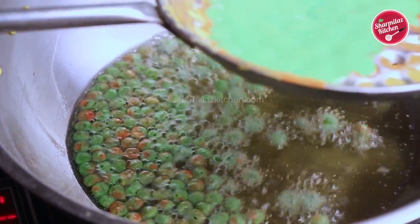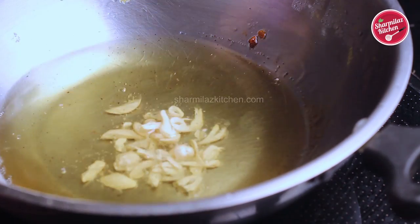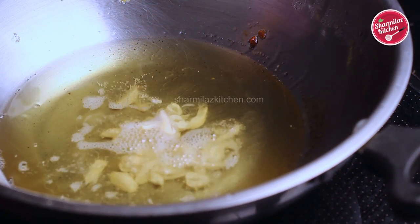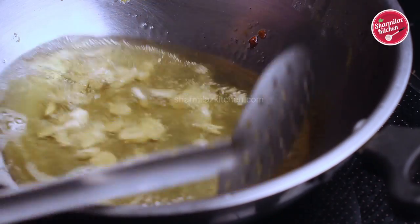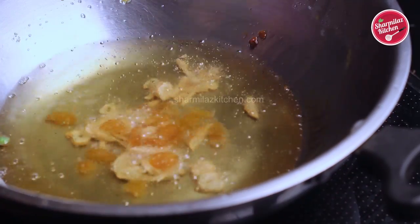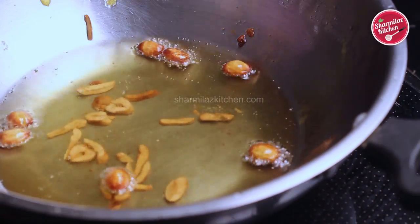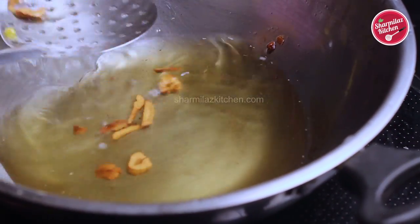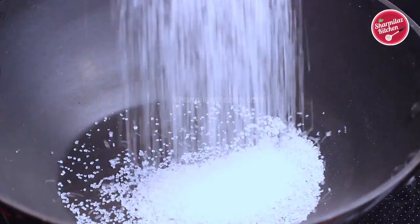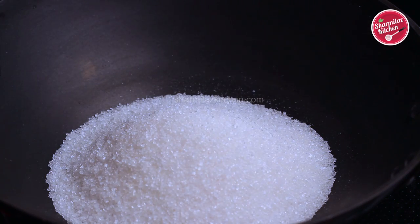Take out the colored bundis and mix them with the other bundis. In the hot oil, add some chopped cashew nuts and fry for a few seconds. When the cashews are slightly golden brown, add raisins and immediately take them out.